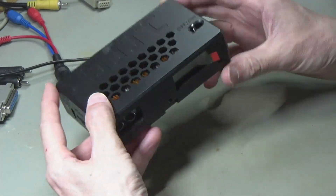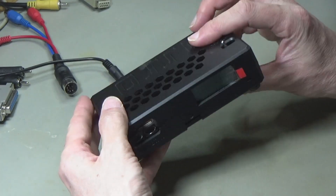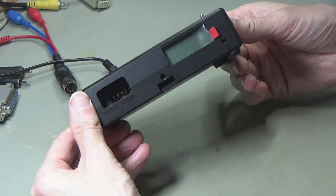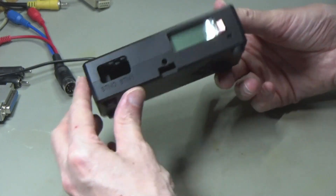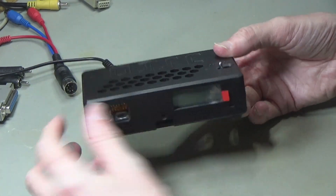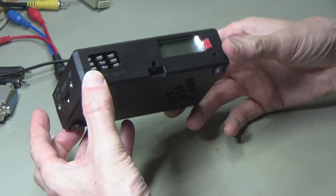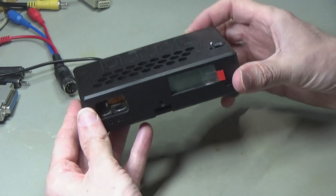This is an OSSC, Open Source Scan Converter, and this is an older model. I'm going to upgrade it so that it can take the latest firmware. The reason I want to do that is because if you upgrade it to the latest firmware, it will support LumaCode, which I'm going to do another video on. LumaCode is an output format that the Commodore 64, 128, and Atari 8-bits can use.